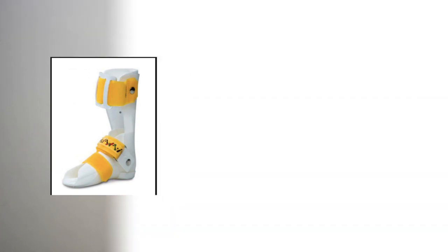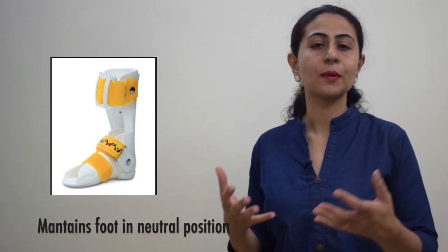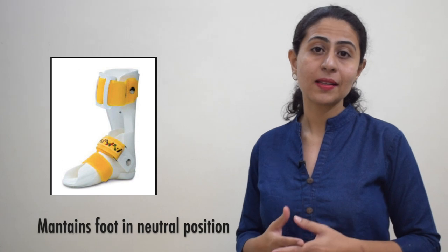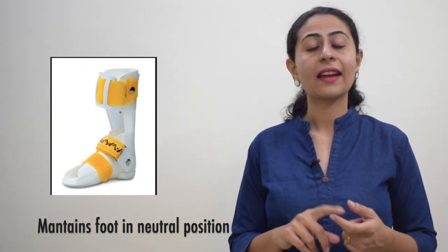It is mostly made up of plastic and aims to provide a good amount of strength to leg and foot muscles. The main function of this product is to help maintain the foot of a cerebral palsy child — or a spastic diplegic child — in neutral position in terms of ankle and foot.